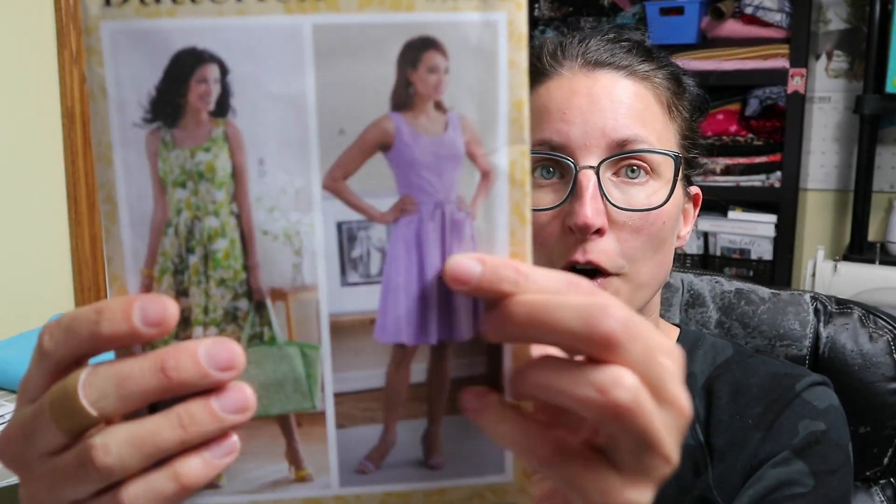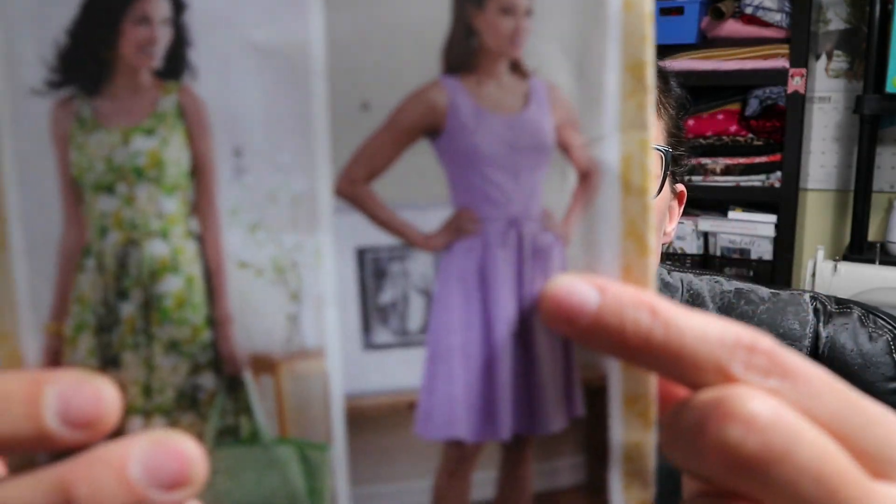My second thought is that there are big patch pockets on the front, and I was thinking about embroidering a design on those pockets instead. I've actually spent less time on Instagram this week and more time on Embroidery Library because I'm looking for the perfect embroidery file for this dress. I haven't found it yet, but that's my idea for making this dress my own.